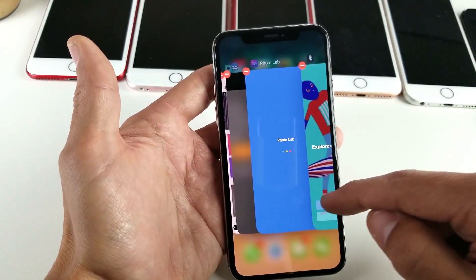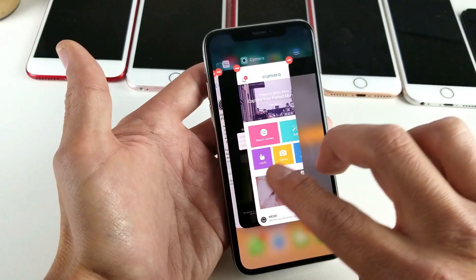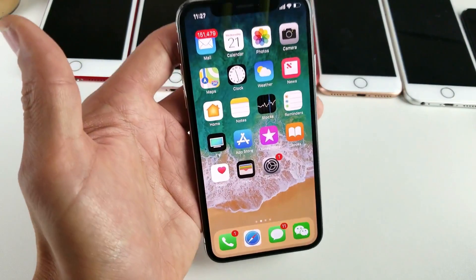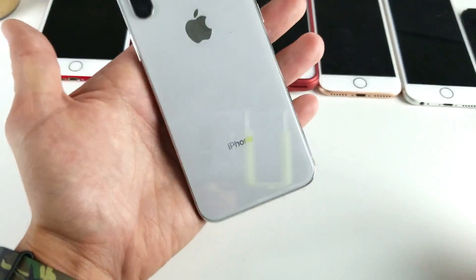Or you can also swipe up now to close them, just like that. And if you want to close multiple windows at once, you can use all of your fingers and just keep moving up — pretty simple. Hope you find this informative, thanks for watching, I'll see you guys on the next one, bye!